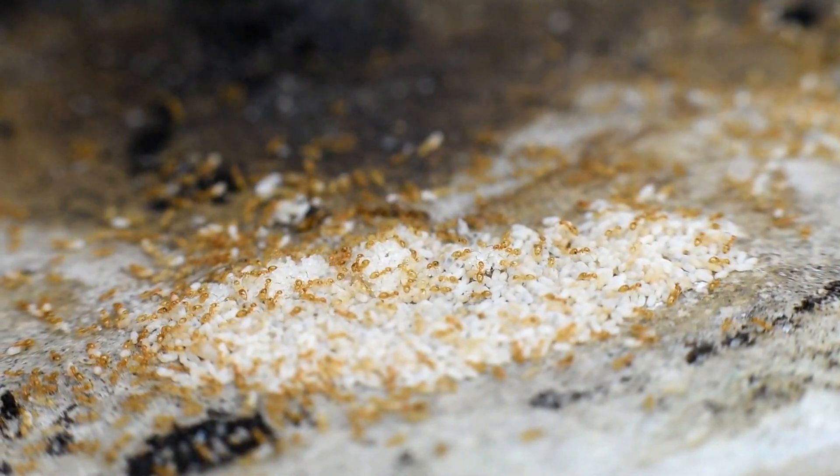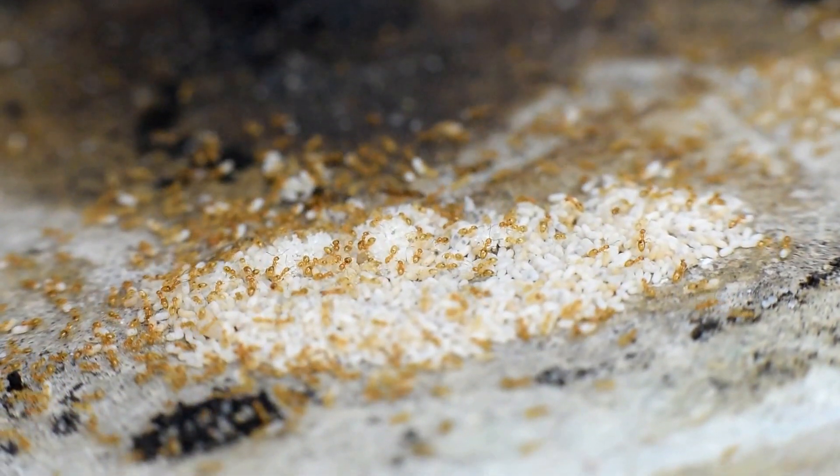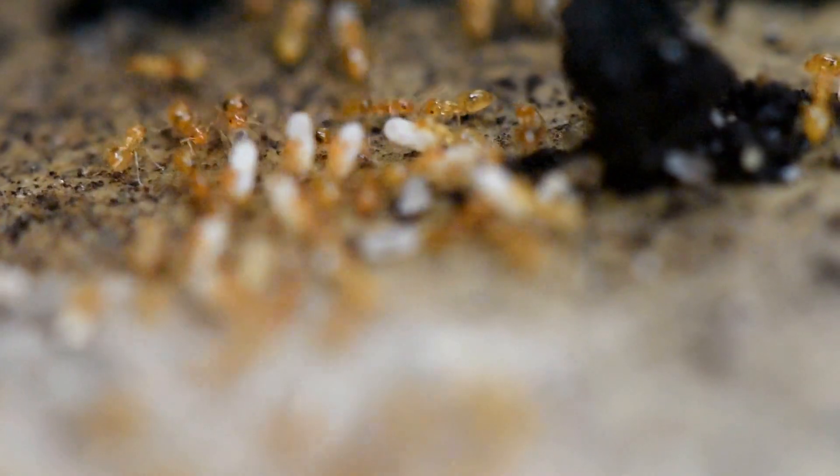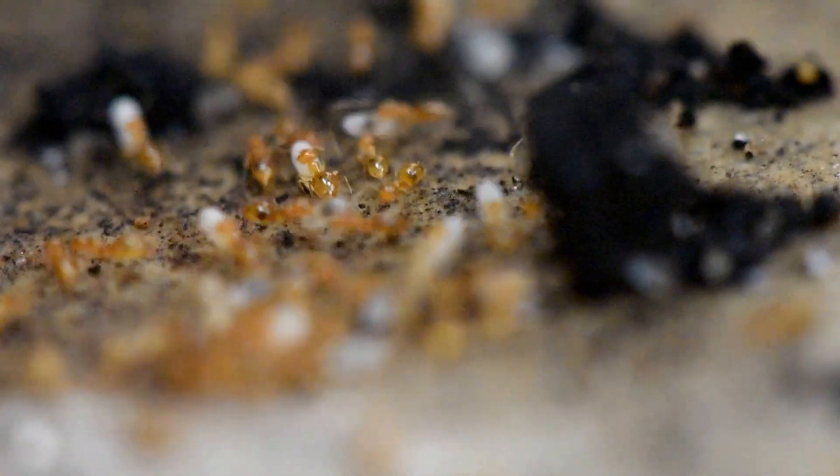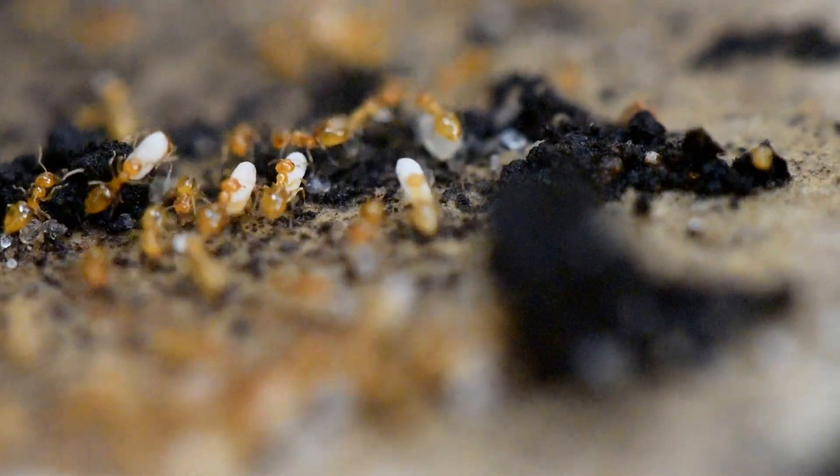Because they feed on aphids and scale insects, the gardeners don't really like them. They try to get rid of them, but it doesn't work. They've got too many queens and it's very easy for them to form new nests.